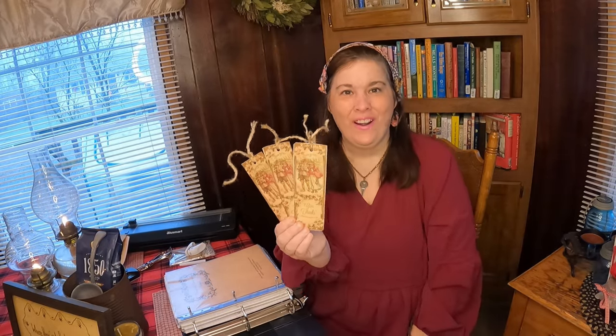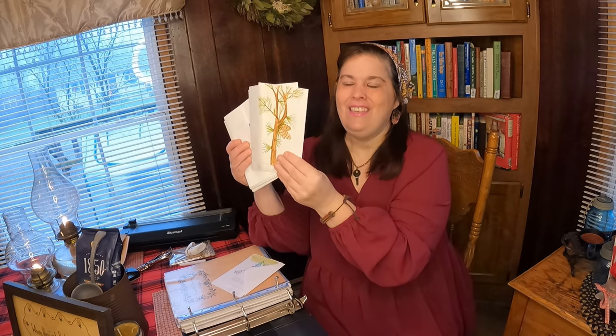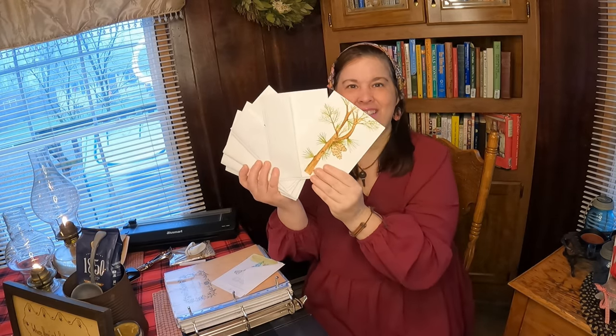I have these beautiful bookmarks that I made, and I'm going to put them in my binder since I don't need them right now. I also wanted to show you something that somebody gave me — she has a hobby of making greeting cards. Aren't these beautiful greeting cards? They are going to go into my binder so I know where they're at and can keep them right at hand. The homemaker's binder is something that I use on a daily basis — every single day.